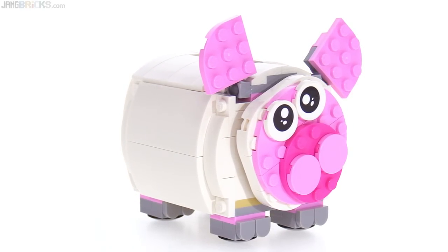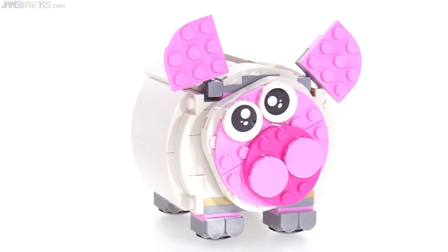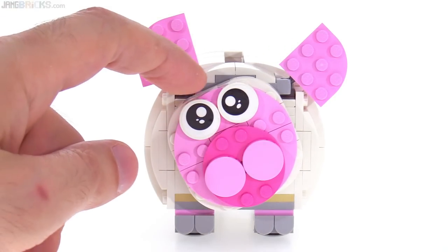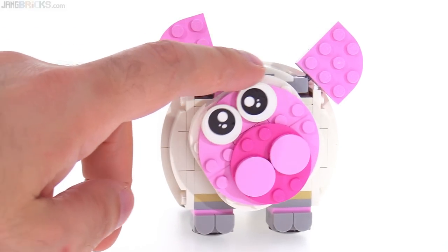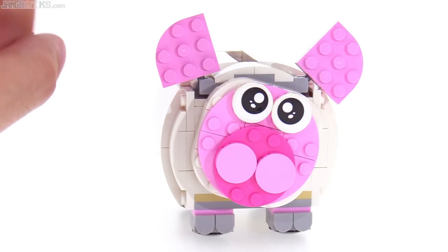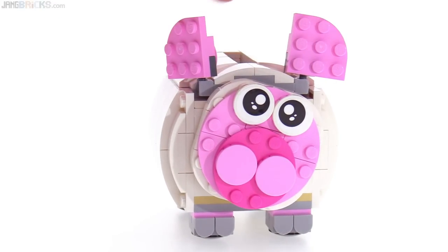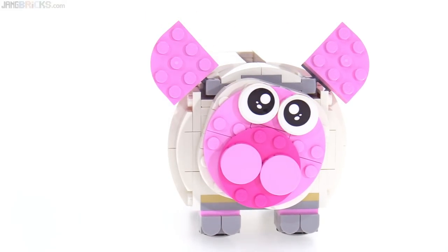It's a three-in-one set. However, you do not completely rebuild the thing to make something completely different — I'll show you the alternate versions later on. There's the face. It uses eyes that are stickers, unfortunately, not prints this time around. You can rotate the head from side to side, but that's just free-floating, so there's no friction. The ears can be moved around a bit — they are on those Mixel-style ball joints. You can kind of change the expression just a little bit, but not too much range there.